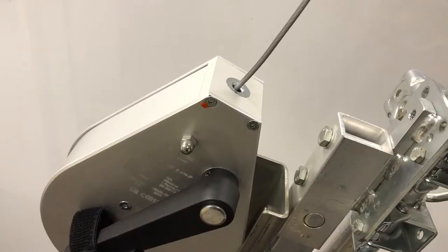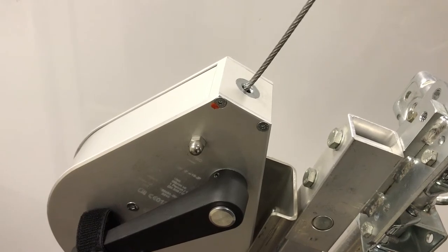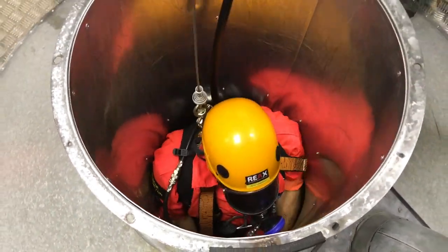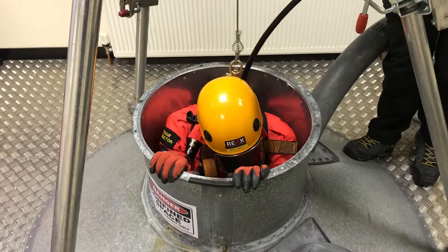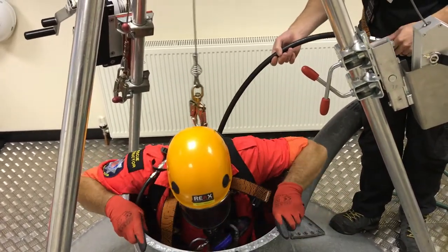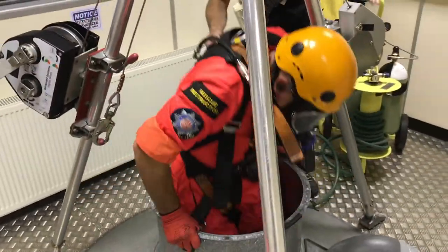An inertia reel is designed primarily for fall arrest, which means it will catch you if you fall. It pays in and out then locks in a fall. It's usually only designed for lifting someone or lowering them in an emergency — for example, if someone couldn't climb out of a confined space because they were unconscious. That's when the handle is used. Inertia reels are not usually designed to be used under tension in normal access situations.